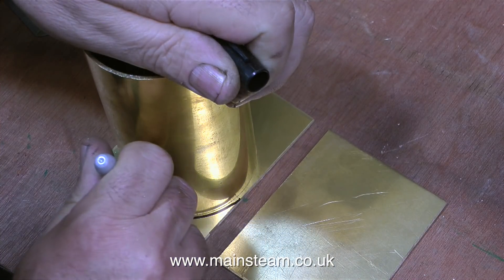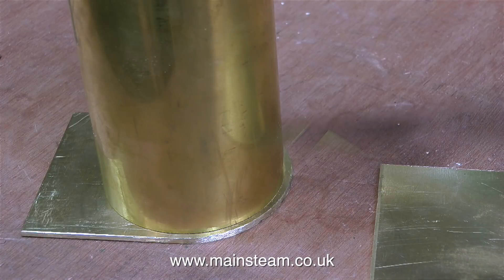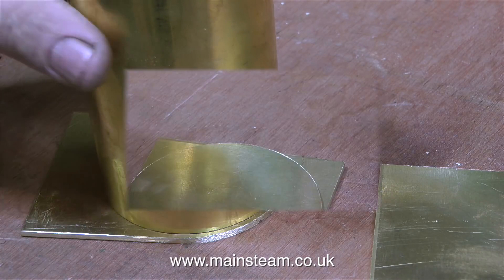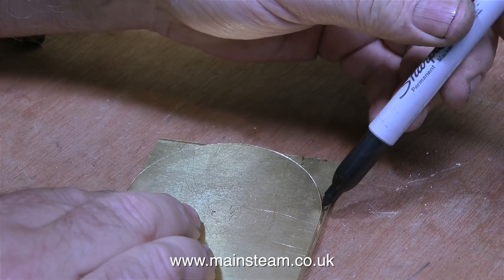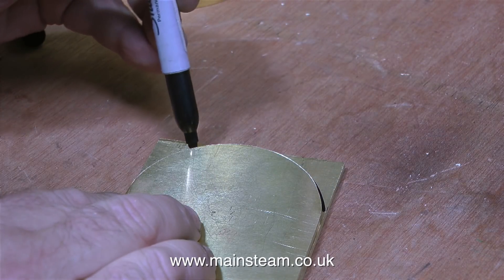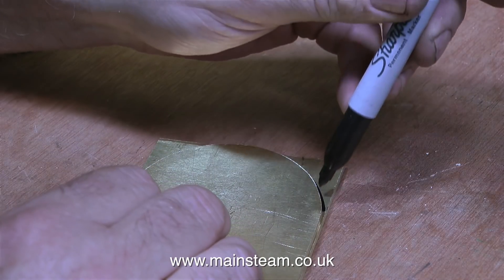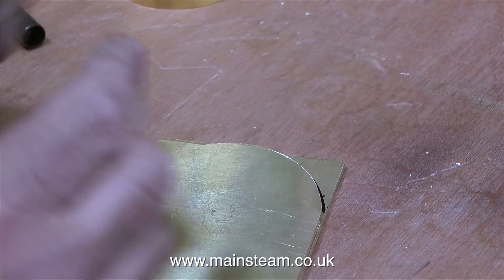With the piece of brass tube held firmly against one of the side plates, I draw around it with a felt tip pen. This clip shows the part after I cut it out on the bandsaw. And now to make sure that both of these parts are the same, I put part A on top of part B and draw around that. I could hold the tube on the second part but then it might not be in the right position, so it's logical to do it this way.